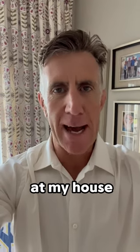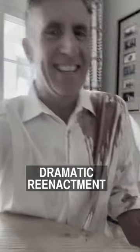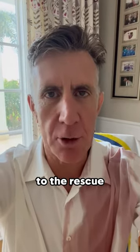This actually happened to me at my house. Red wine on a white shirt. Time for OxyClean to come to the rescue.